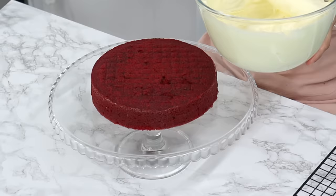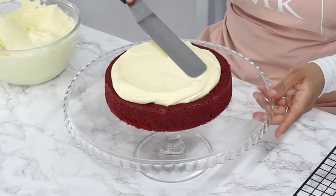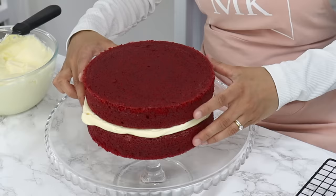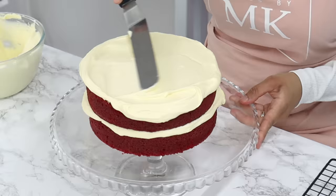Place your first cake layer directly onto your cake stand, then add a generous amount of cream cheese frosting on top. Use an offset spatula to smooth it out, using the cake stand as a makeshift turntable. Place the next cake layer on top with the bottom side facing up so the top is nice and flat, then add more frosting on top and smooth that out as well.